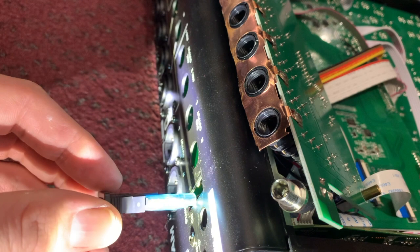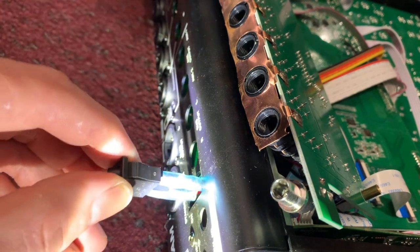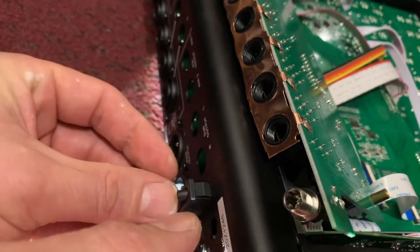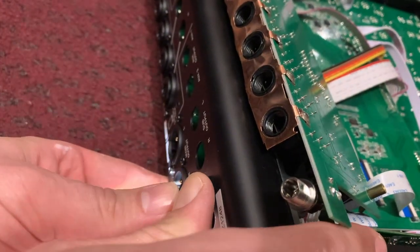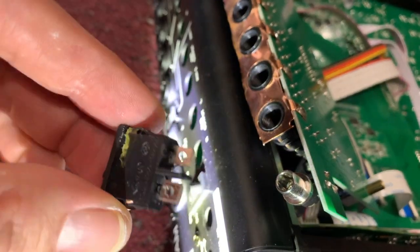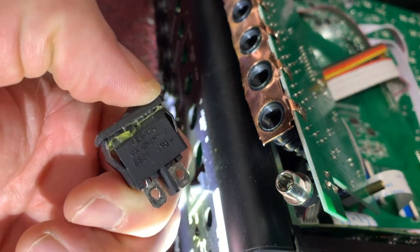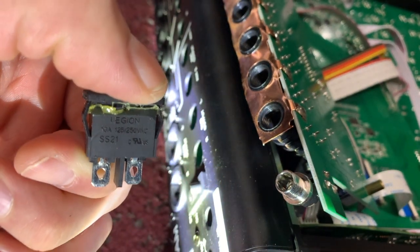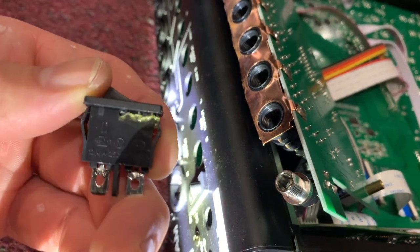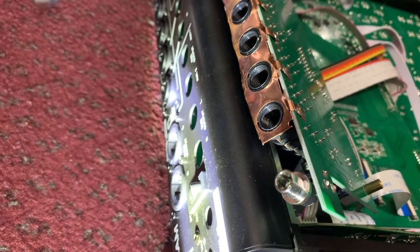Once you've got the new switch, you can just go ahead and pop it right back in. Make sure you notice where the dot is and put it the same way it was before — I believe the dot goes towards the bottom. There's the old one; I'll give you a close-up if you can get anything useful off it to try and order a generic. Tascam was kind enough to send one out — it took about six months but it was worth the wait.